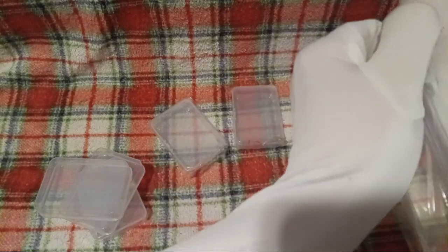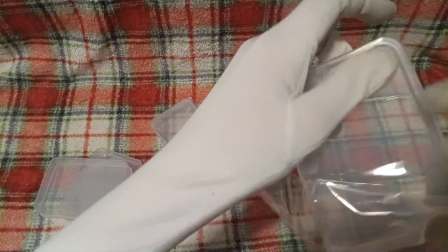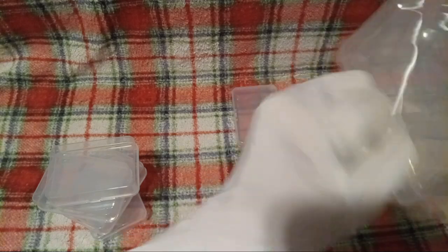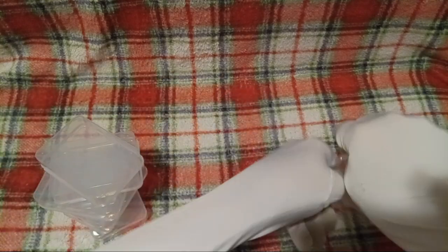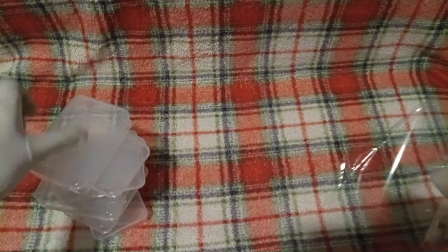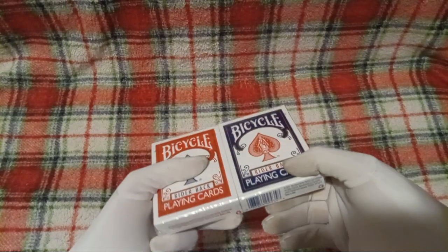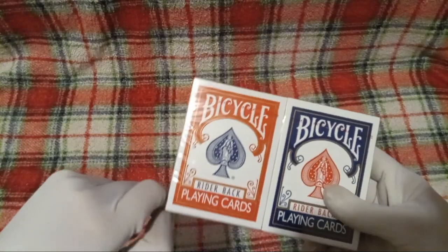You guys might be wondering why I got these. Well, if the answer is not obvious, it's for cards. Because I like cards. And now, here's all our plastic doohickeys that hold cards. I'll put all these at the side for now, because next we'll go open our cards.